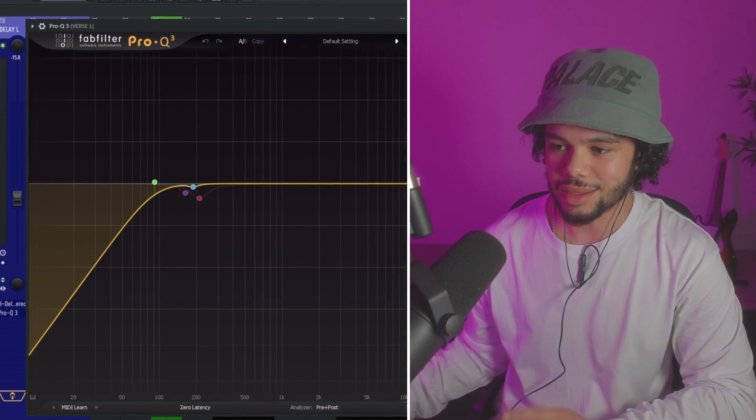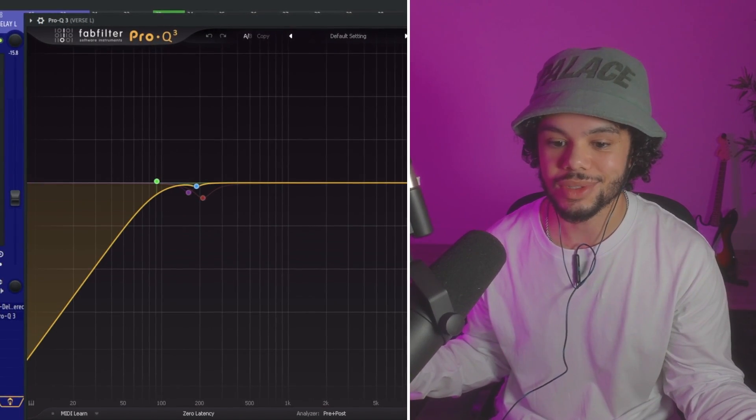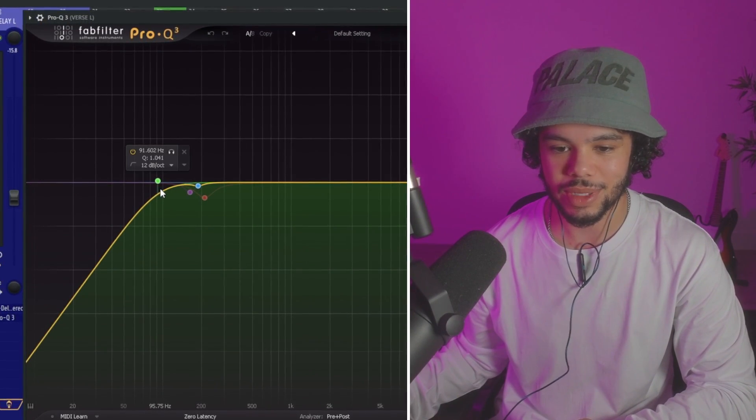The vocals are very muffled right now, but don't worry — by the end of this it will sound good. The next thing I typically do in my vocal chain is add an EQ. Sometimes I'll put it before autotune, and I'm just cutting out some of the lows.